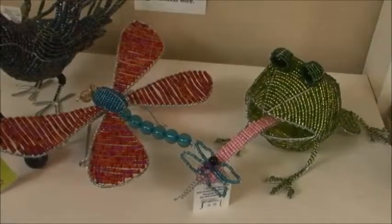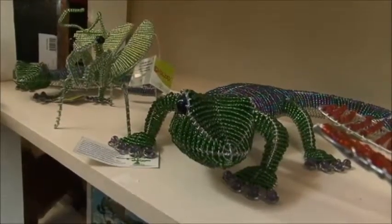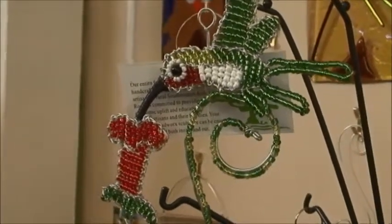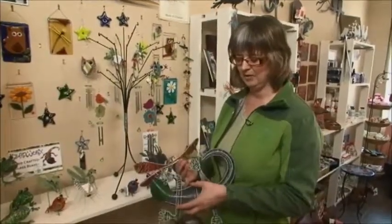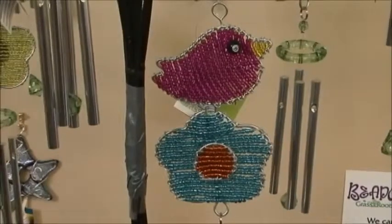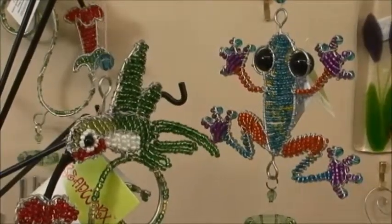They're meant for outside. Because the frames are aluminum they won't rust, and the beads are glass — whereas plastic would deteriorate after a while, the glass won't. You can hang them on the wall; these have nice little feet that you can just hook onto a nail. Same with this guy — you can hook them onto a nail on the wall or set them on a rock out in the garden. The little wind chimes you can hang just about anywhere outside and just enjoy them.